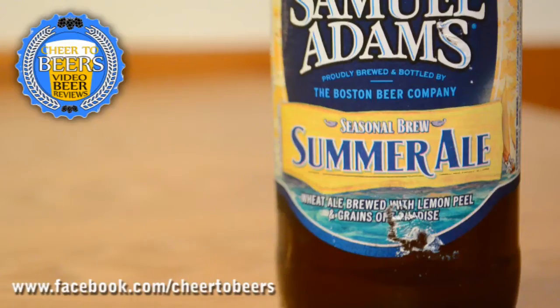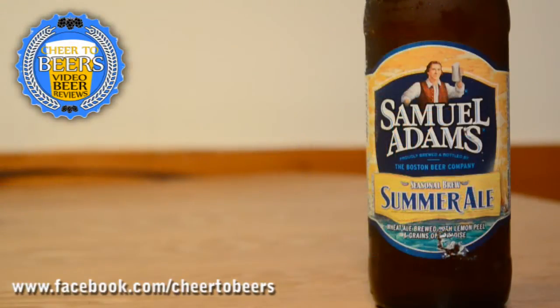Hey everyone, welcome back to another beer review on Cheer to Beers. In this review we're looking at Samuel Adams Summer Ale. This is their seasonal brew — it's a wheat ale brewed with lemon peel and grains of paradise, kind of an interesting take on a summer beer, definitely different than all the other ones.